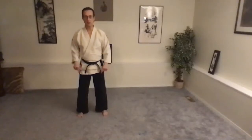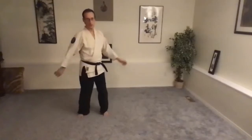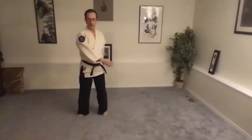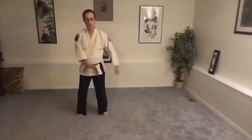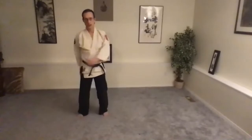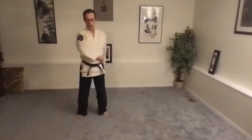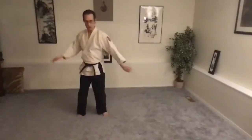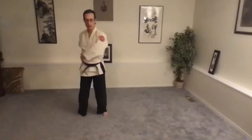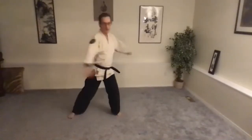Knees bent a little bit. The weight stays in the center, so we're not shifting the weight at all. We're just turning the hips to start with, just the hip turn. Those legs are bent. The work is in the legs. Upper body is soft and released and open. Just let go through the shoulders. Then, a little wider, and we add a weight shift to the hip turn.